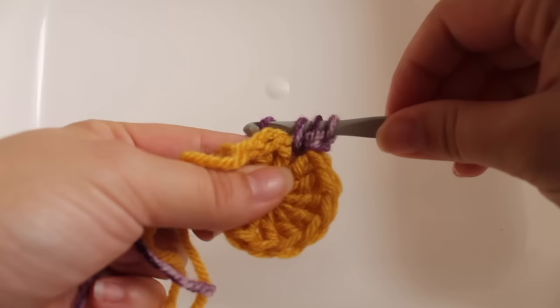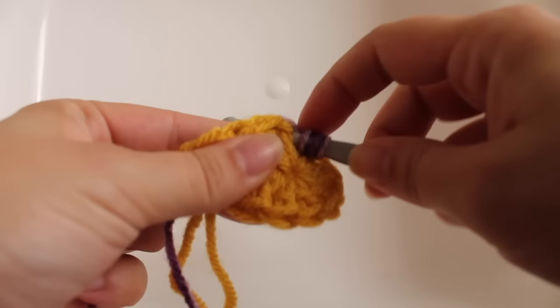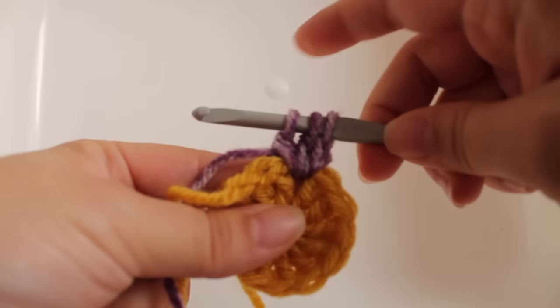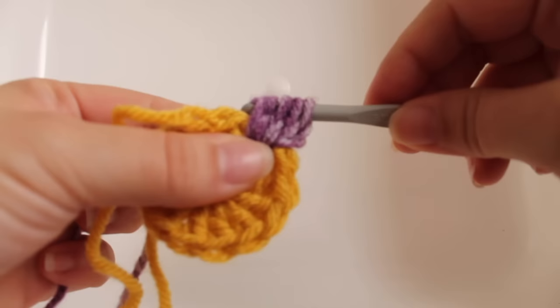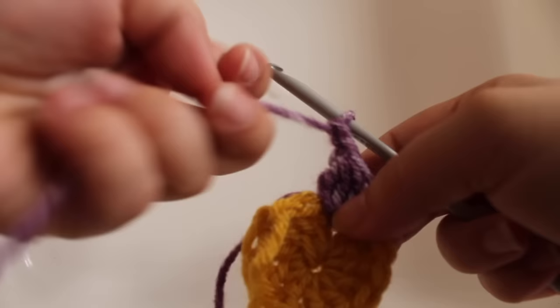To work a cluster stitch: yarn over, insert your hook into that space, yarn over and draw up a loop, yarn over and draw through two loops — you'll now have two loops on your hook. Do that two more times so you'll have four loops on your hook, then yarn over and draw through all four loops. That's our first cluster stitch. Now chain two — one, two. That's the first repeat.